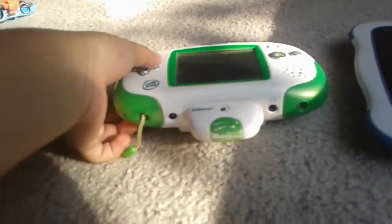Movie Maker. To activate this app, ask a grown-up to connect this tablet to Learning Lodge. That's what happens when you press Movie Maker.